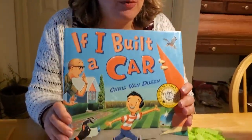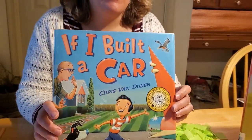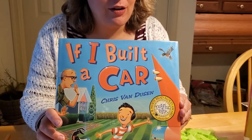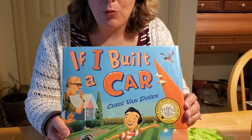Hey everybody! Earlier this year I read another one of my favorite books to you all. We read 'If I Built a Car' by Chris Van Dusen. This is a great book. And if you don't remember, you can go back through the videos on this channel and see us reading this story, or you can run down to your local library and pick up a copy of it as well.